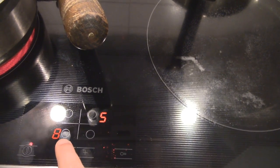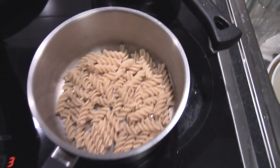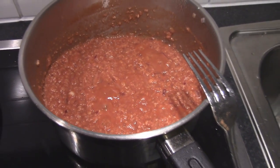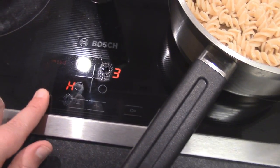The bolognese is almost done, so just let it simmer on medium heat. Wash the vegetables thoroughly and now the pasta has cooked as well — it's slightly al dente, a little bit of chewing resistance in the middle. So just turn off all of the water and let it sit on a cold plate on the side. The sauce is almost done as well, so let's turn that plate off too.